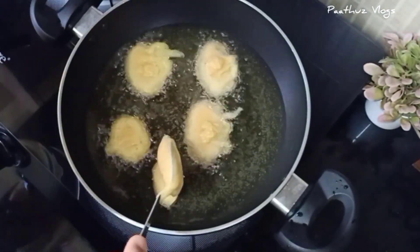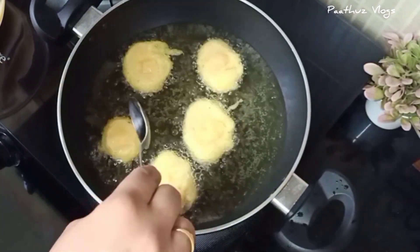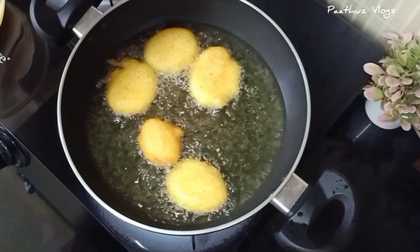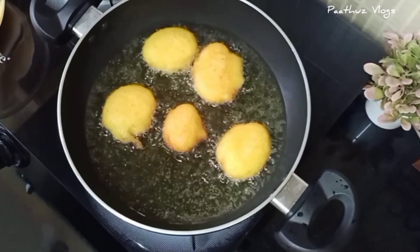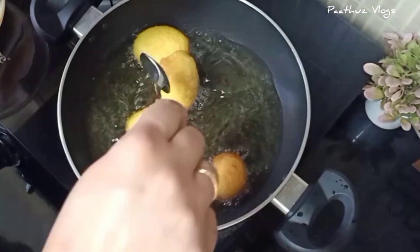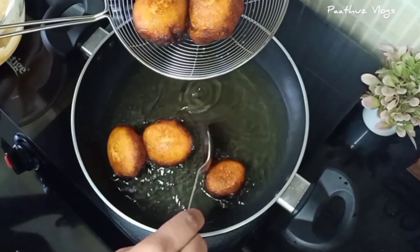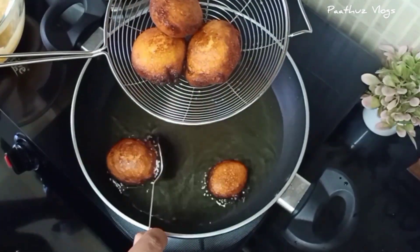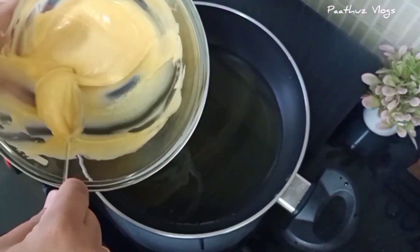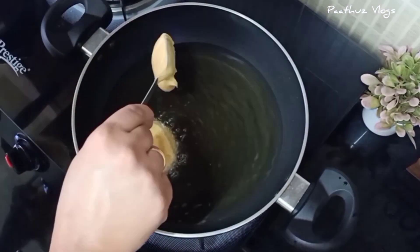It will be perfect — use a small spoon. Keep the flame on low to medium. Fry until golden brown.